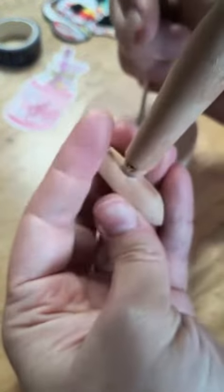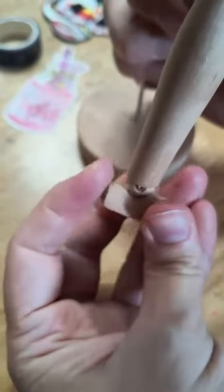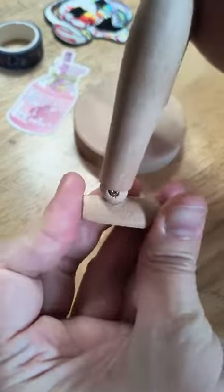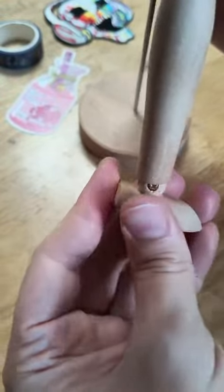So I was in the middle of modifying the feet on my little artist mannequin here when I thought, you know who might be interested in seeing this? The internet. So I decided to record the rest of my process here. It's very intricate as you're about to see.